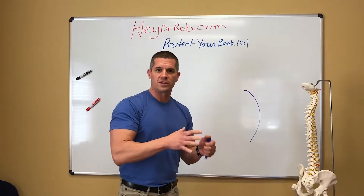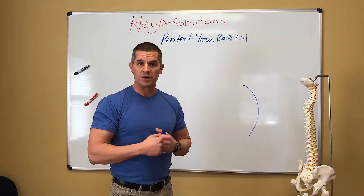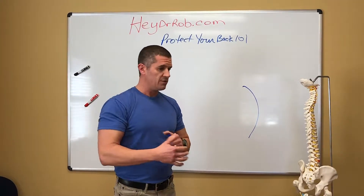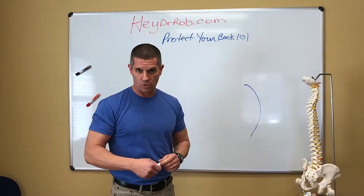One of my favorite things to hate in practice is when a patient comes in and they tell me they have a piriformis syndrome. This syndrome is overused more than anything I see in the musculoskeletal world.